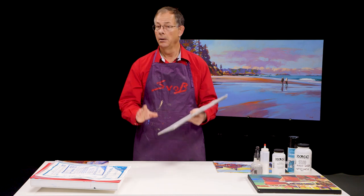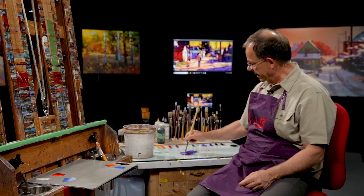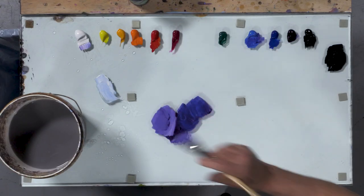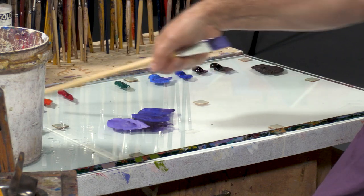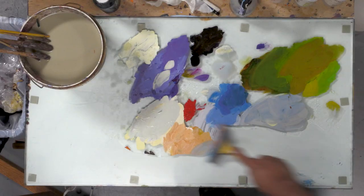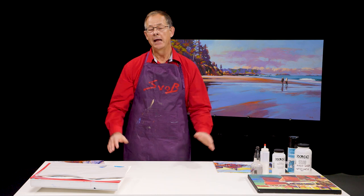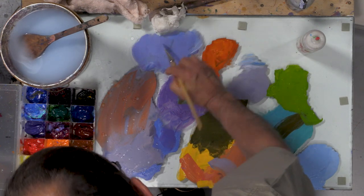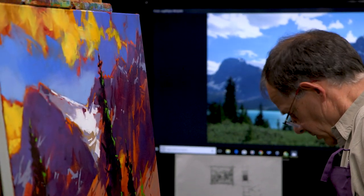They all work, but your preference will depend on how much you paint, the style you paint in, and the method. The glass palette I use in my studio — similar to the ones in some of my demonstrations — works because the paint dries completely, I spray it with water, take a scraper and scrape it off right into a garbage can I have beside me. It's easy to clean, it's huge — about the width of this table — giving me lots of surface to mix paint on for big paintings.